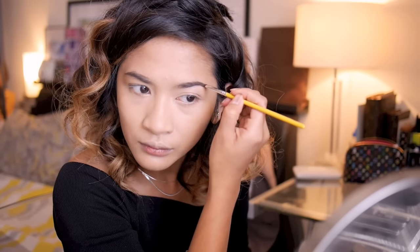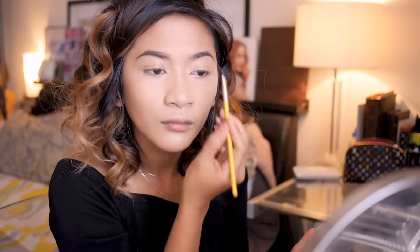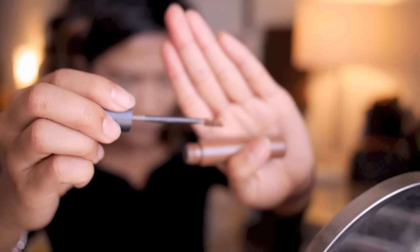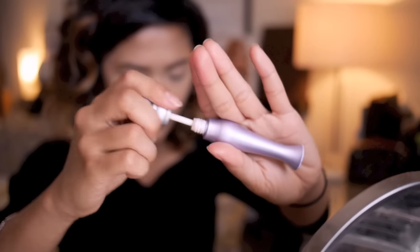With what's left over on the brush I go over the very front of my brows to create a natural fade to the brows. Wipe off the extra product into a tissue, then apply. Now we're going to set all of that using the MAC Pro Longwear waterproof brow set — here I have it in Red Chestnut.